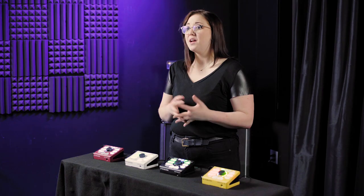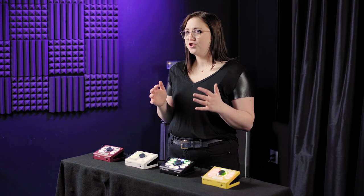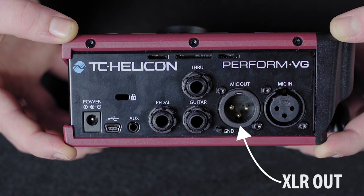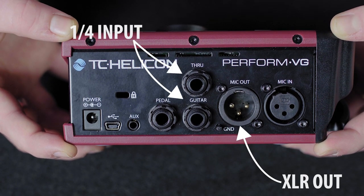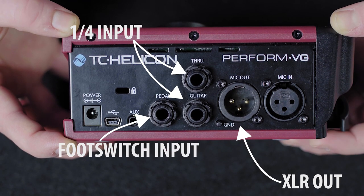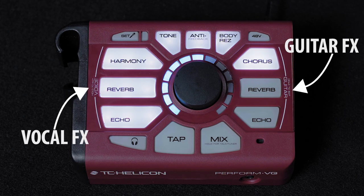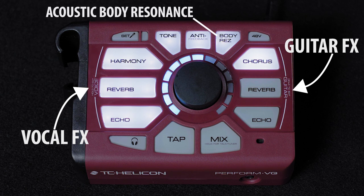Let's start with Perform VG. Perform VG was created to be a super simple interface to manage your vocal and guitar sound on stage with ease. It has an XLR output to connect to your sound system, two quarter-inch inputs for your guitar, and an input for connecting a foot switch to trigger your settings. What really sets Perform VG apart is that it has a selection of effects for your acoustic guitar as well as for your voice. This includes body res, which improves the overall tone and resonance of your acoustic guitar when you play it over a sound system. The chorus, reverb, and echo effects modify your guitar sound, and each has a few different options to choose from.